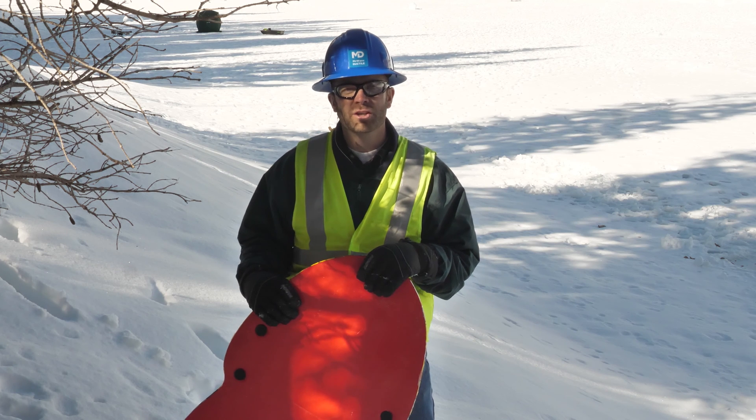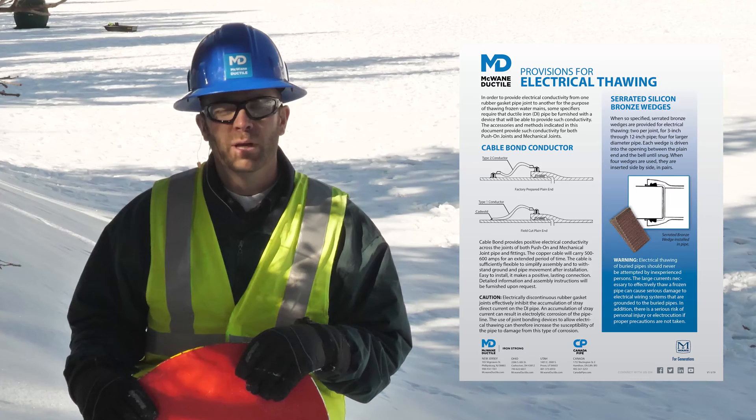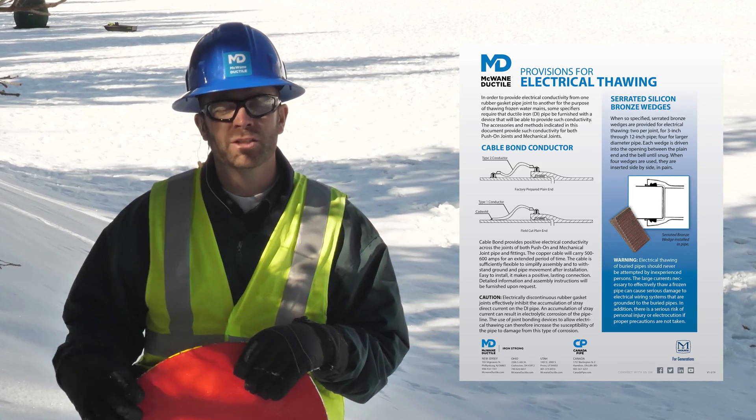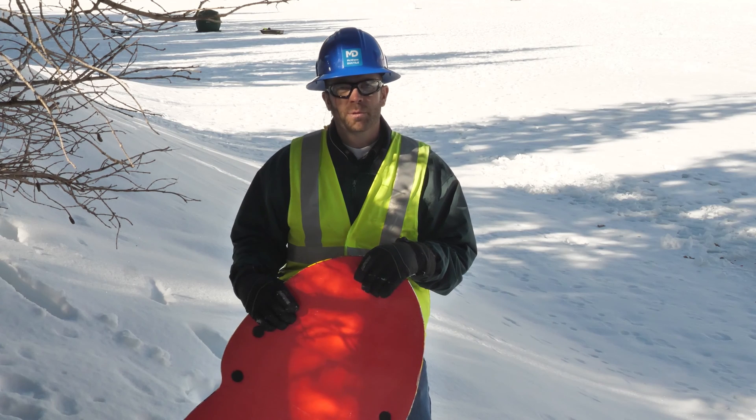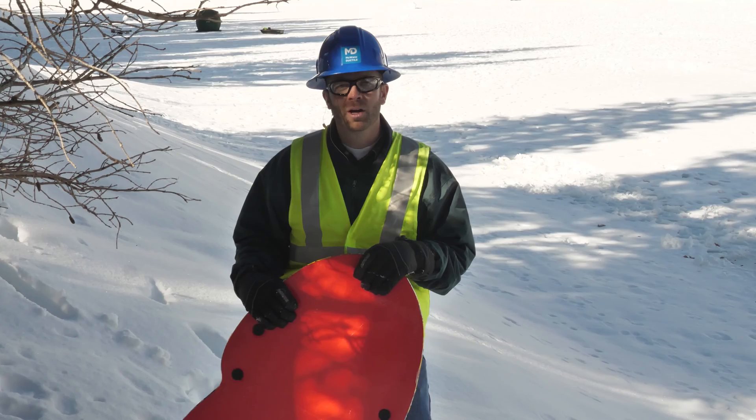If you have any questions or need any help regarding cable bonds on your pipeline, contact your local sales rep and they can help you out. We also have a handy tip sheet that you can find a link to in the description. Thanks for watching this episode of Iron Strong, and until next time — work hard, work smart, and work safe.